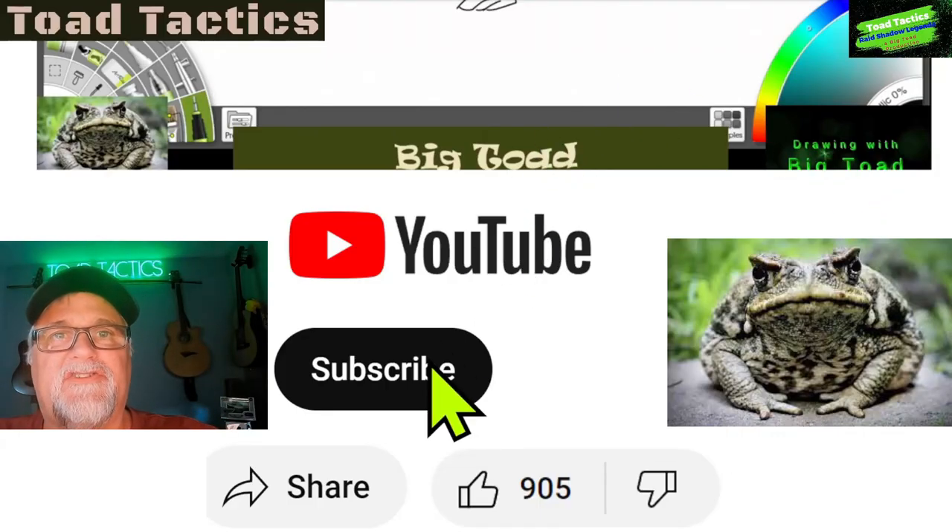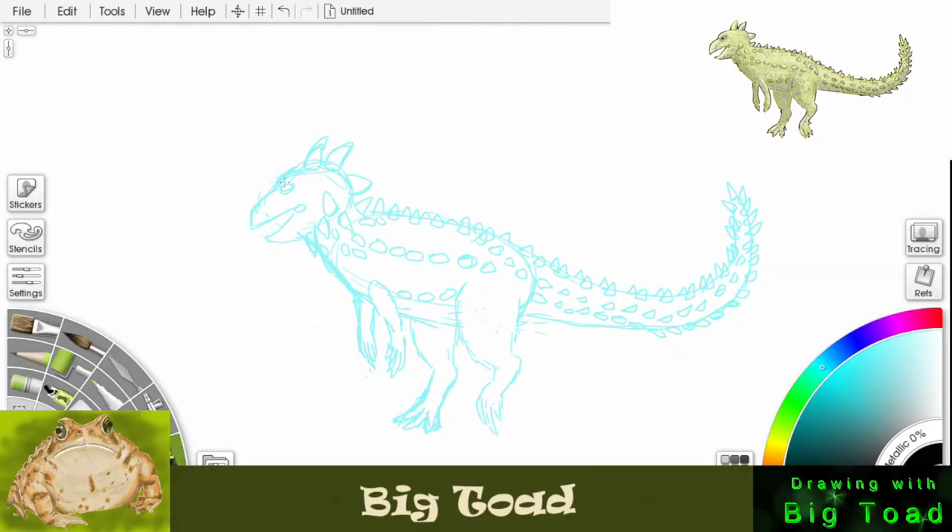Hey everybody, don't forget to subscribe and hit the thumbs up! Let's start our black outline around the eyes, then we'll do that front beak and the lower beak. We can start putting the spikes in along that neck — just a little shadow of spikes there — and then do the top of the head into the big spike, the second big spike, and the third big spike.